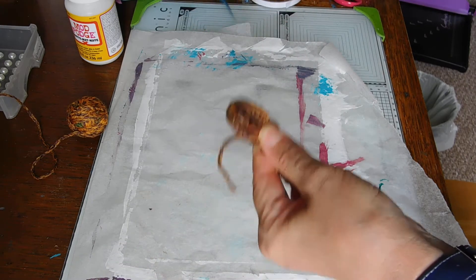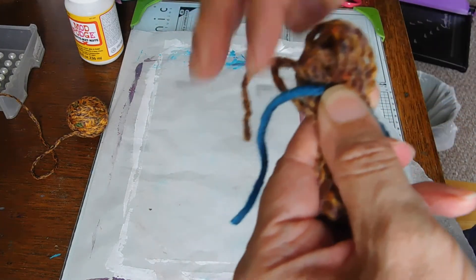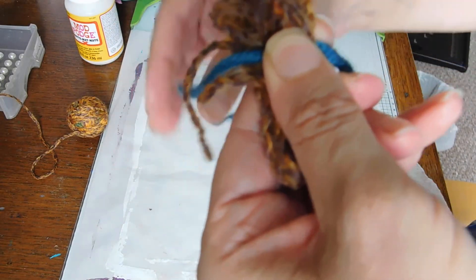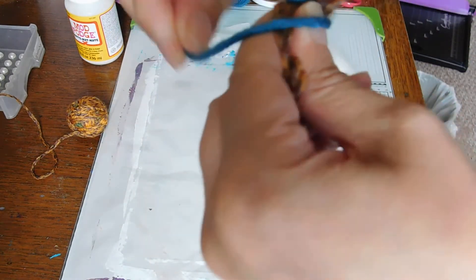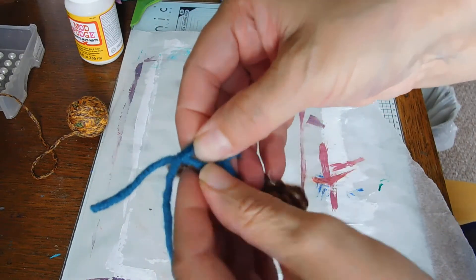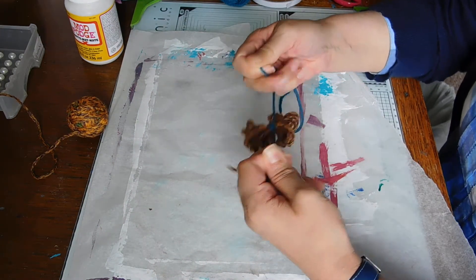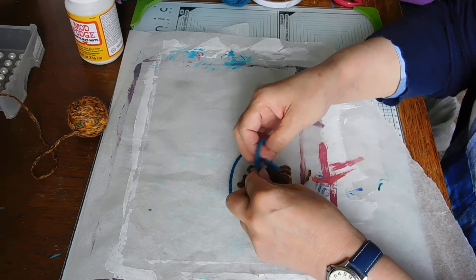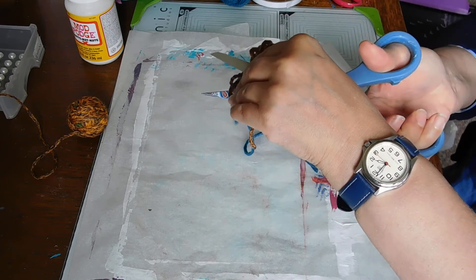I should have cut a bit of yarn first. I'm going to do mine in a different color so you can see it, but if you wanted to, you could use the same color. Hold your little bundle together and then get one of the ends and wrap it round a few times. Try and have it in the middle of your flower, tie that together as tight as possible - probably two knots will do it. That's what I did on mine, and then snip that bit off.